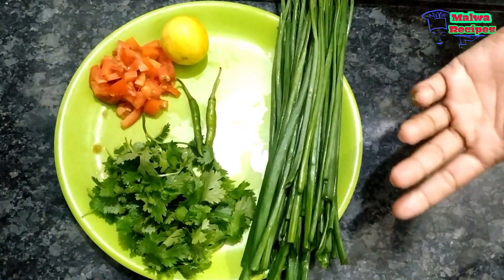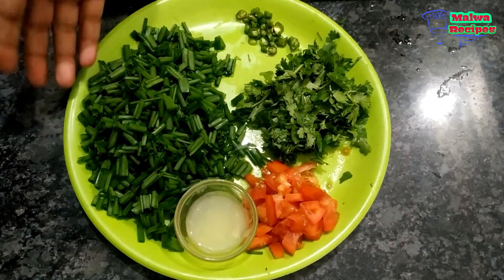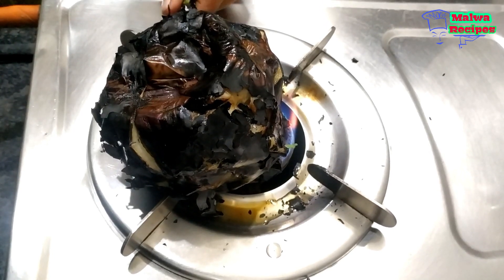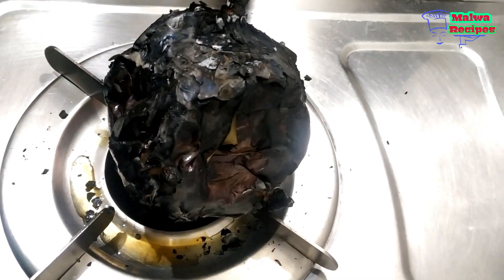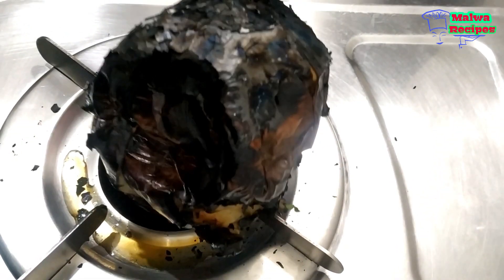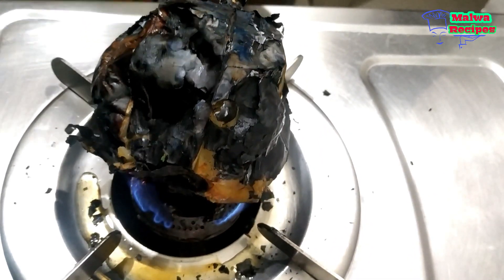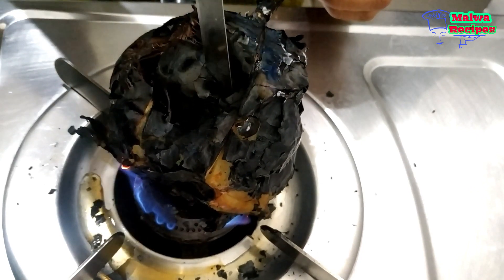I am cooking it on full flame first and then switching to low flame. You can see that the vegetable has been prepared. I will tell you one thing here — many people are first-timers and don't know how to make this dish. It is a very large-size vegetable, and once it is done, it will be medium. You can add it to the dish easily.